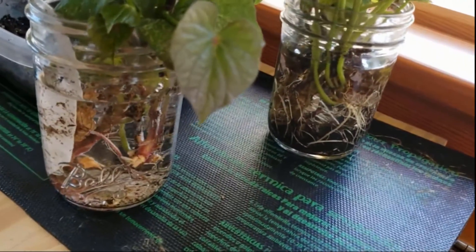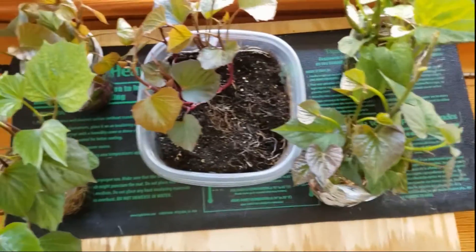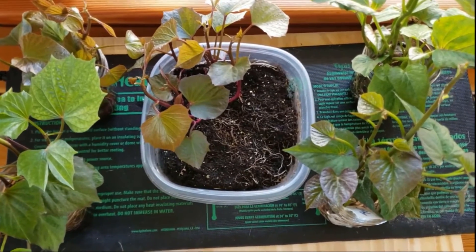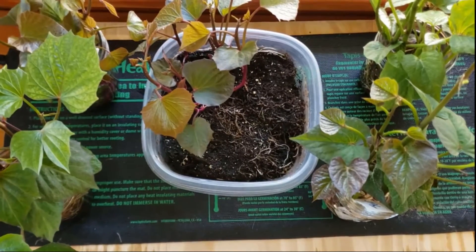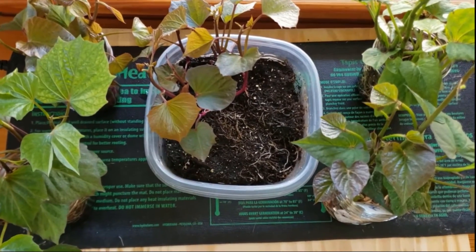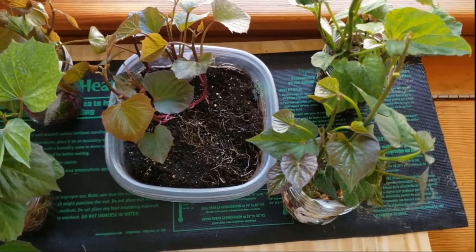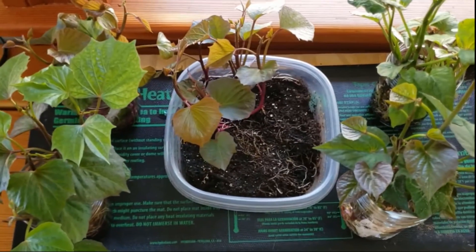Ideally, these should just go right into the ground. However, in New England it's still chilly out — we're still down into the 40s at night. You could put these in the ground when nighttime temperatures have stabilized to around 60 degrees. So I'm going to put these into some three- to four-inch pots so they can continue to grow until the warm weather.